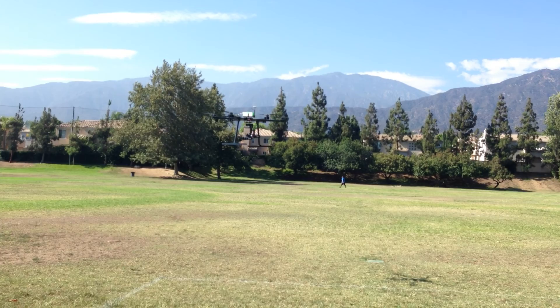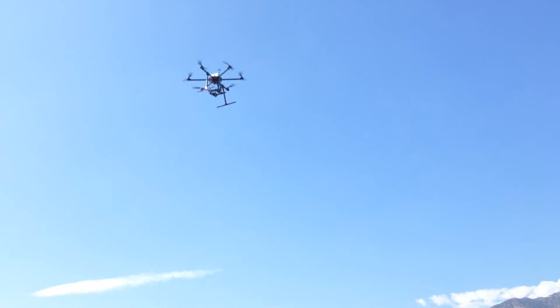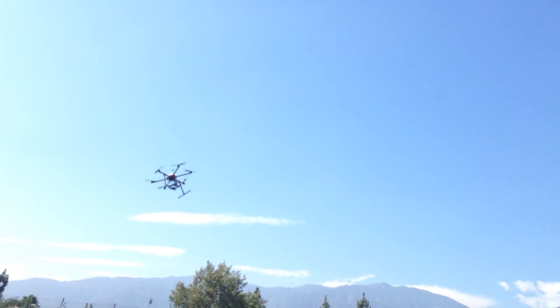So here we go in GPS mode — punch out full power in one, two, three. Full power, coming back down. I'm going to switch to GPS mode, put it in attitude, and let's start doing a little bit of aggressive flying.